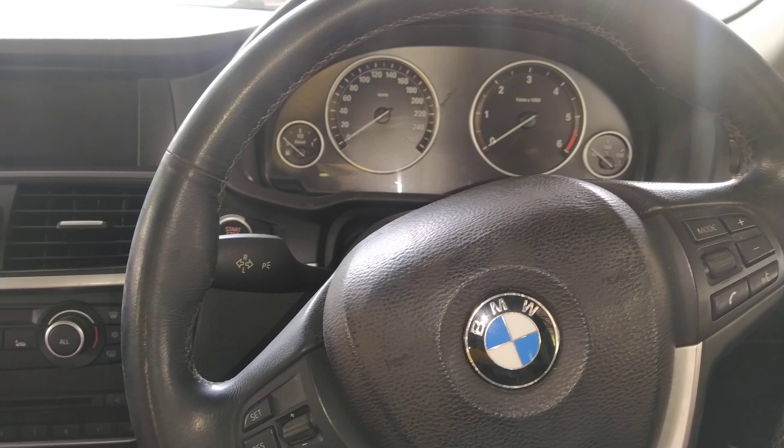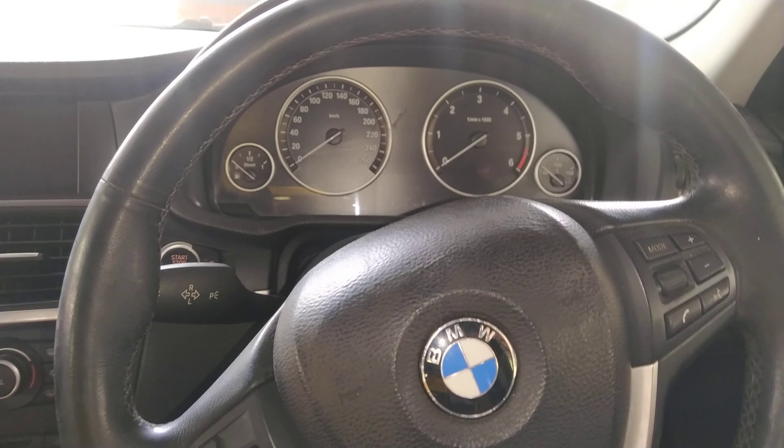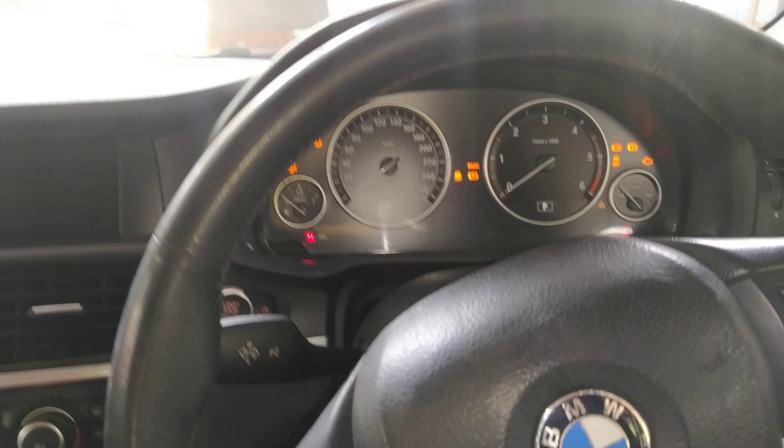So guys, today we have a BMW. Today we have a clock setting. It's very simple. First of all, ignition is on.